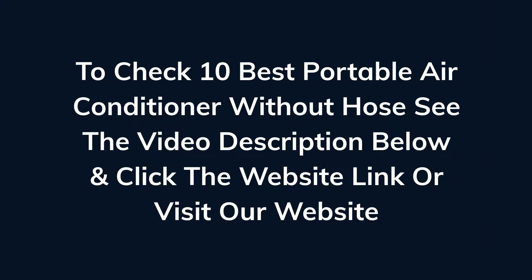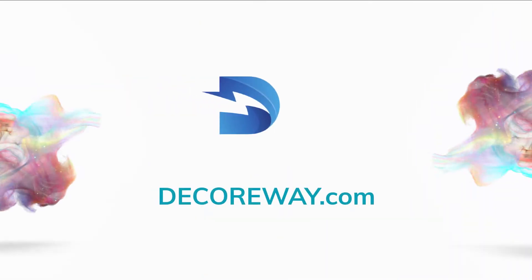To check the 10 Best Portable Air Conditioners Without Hose, see the video description below and click the website link, or visit our website DecorWay.com.